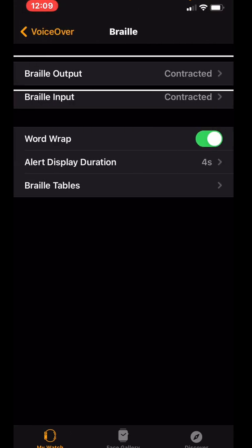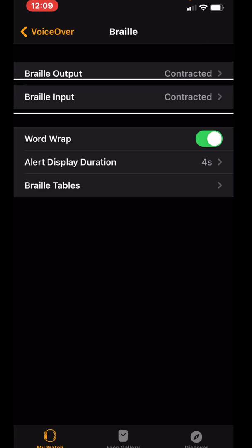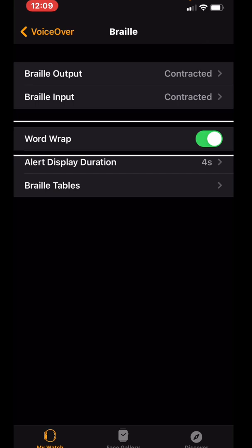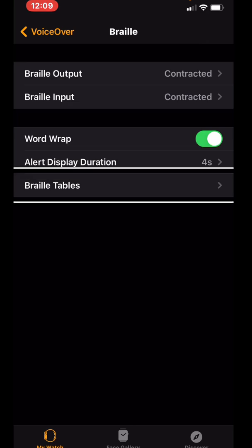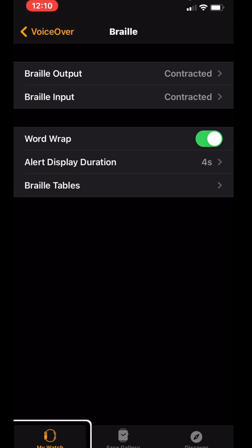This is where you can set your Braille settings. You'll see options like Braille output contracted, Braille input contracted, Word Wrap, and Alert Display Duration. I have Alert Display Duration set to 4 seconds — the default is 3 seconds. This controls how long a message stays on the Braille display. Braille Tables is where you can choose contracted, UEB, Australian, or whatever format you prefer. And that's it on the iPhone.